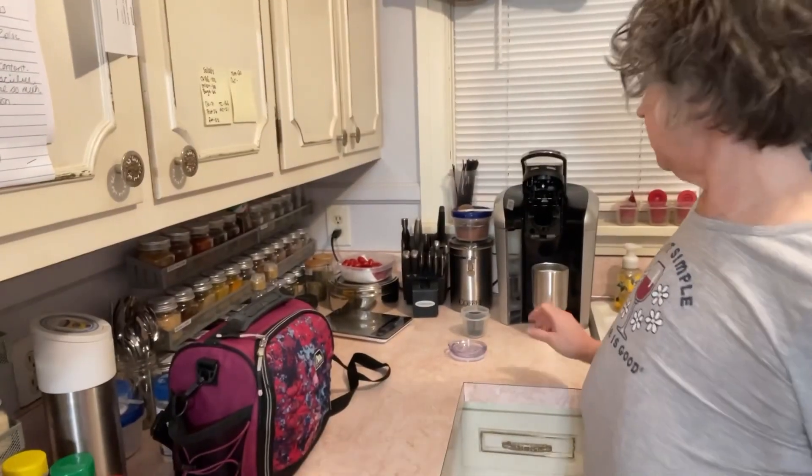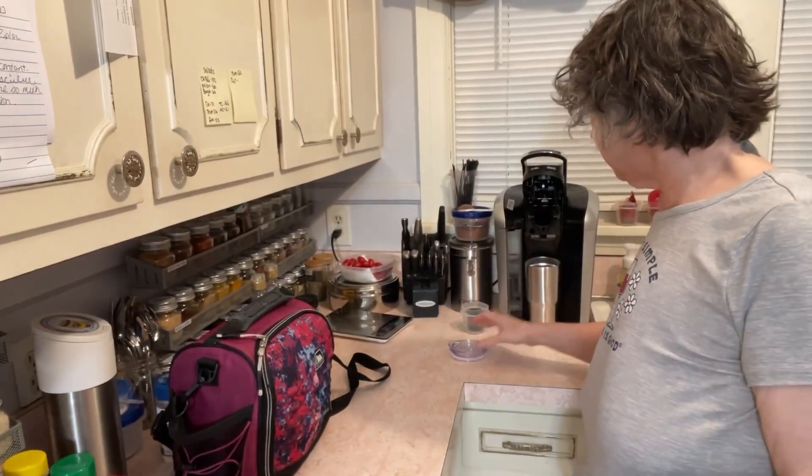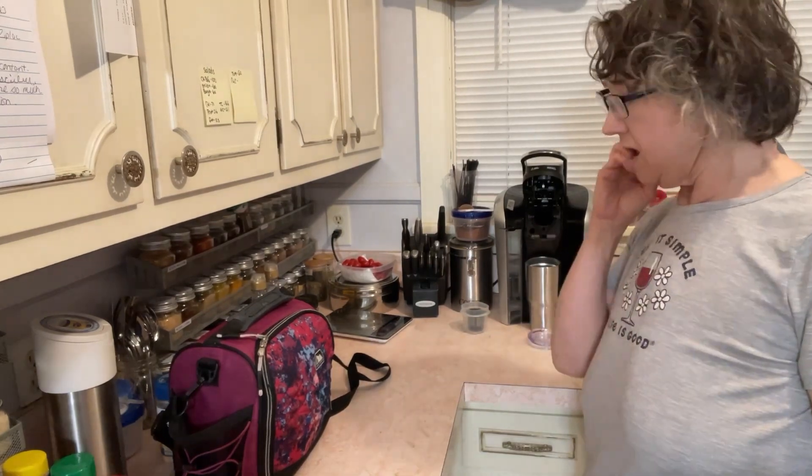Anyway, so I got my cup here ready for in the morning. Got my coffee here ready and my lid. I'm gonna put this away and I'll see you for breakfast.